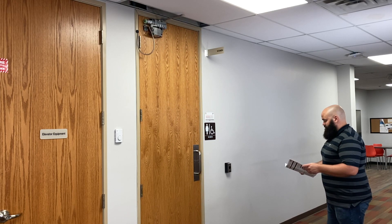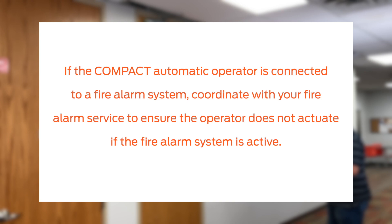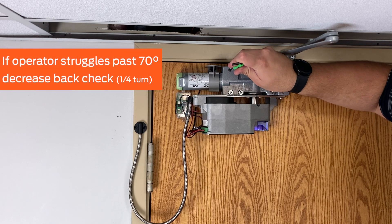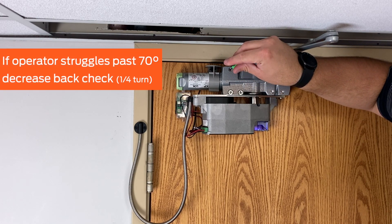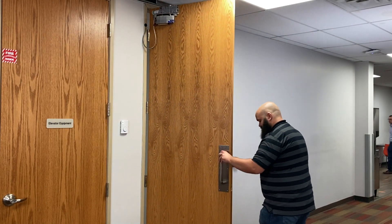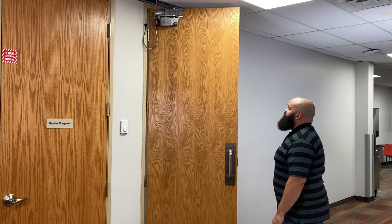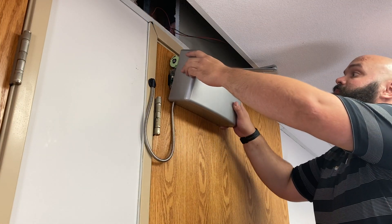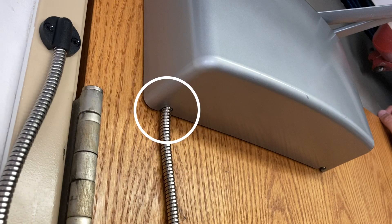Make adjustments as necessary. If the compact operator is connected to a fire alarm system, coordinate with your fire alarm service to ensure the operator does not actuate if the fire alarm system is active. If the desired opening degree for the operator is greater than about 70 degrees and the operator struggles to open the door past 70 degrees, decrease the back check. Finally, open the door manually and ensure the door opens smoothly and closes completely. To complete the installation, install the cover and secure with the two screws. Ensure the motor enable switch aligns with the larger notch and that the door loop passes through the smaller notch of the cover as shown.